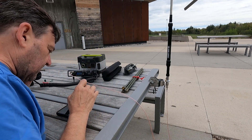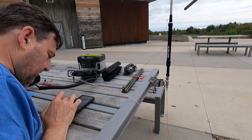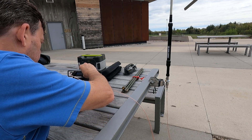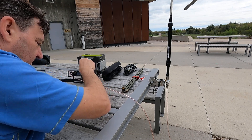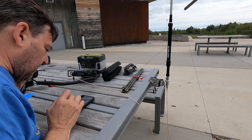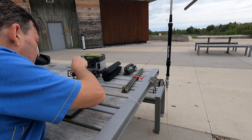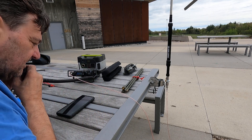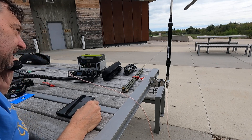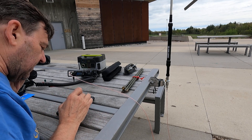Okay, the Alpha Delta 4, the Alpha Delta 4. Victor Echo 3, India Papa Sugar. Victor Echo 3, India Papa Sugar. Parks on the Air. November 4 Foxtrot Juliet Charlie. November 4 Foxtrot Juliet Charlie. You are 5-7, 5-7. Thanks for Gulf Alpha there. I'm running 5 watts, FT-818, with the Gabil portable antenna. Doing a great job. Thank you very much.